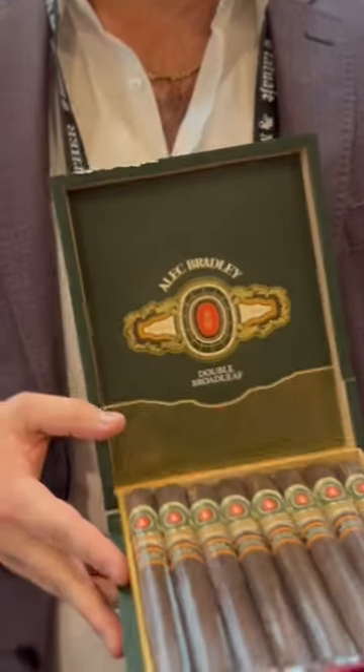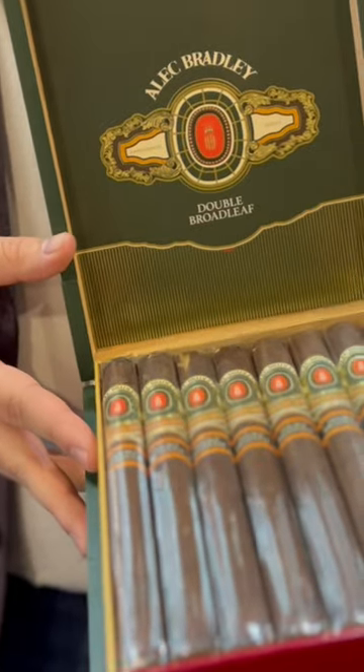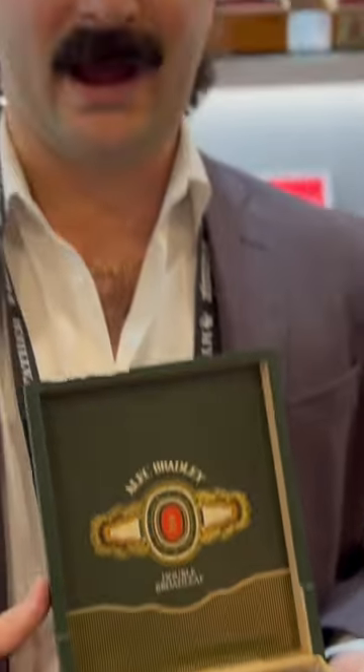In my hands right here is the new Alec Bradley Double Broadleaf cigar that we've been working on for about a year now between blending and creating the whole brand. The reason it's called Double Broadleaf is that we took the Broadleaf seeds from Connecticut and took them down to Honduras, where we grew it there.